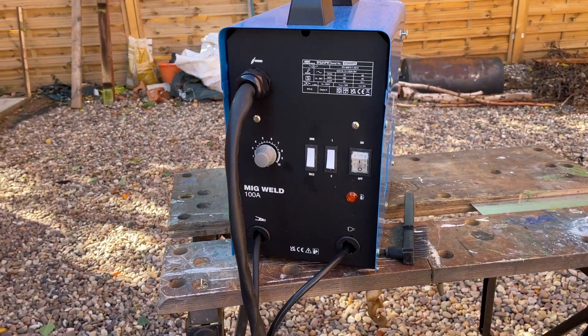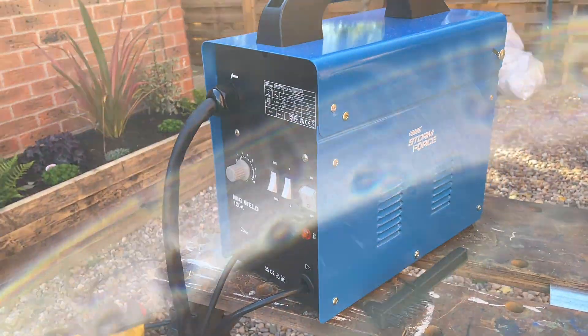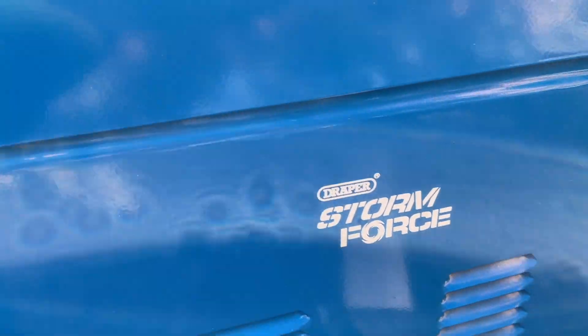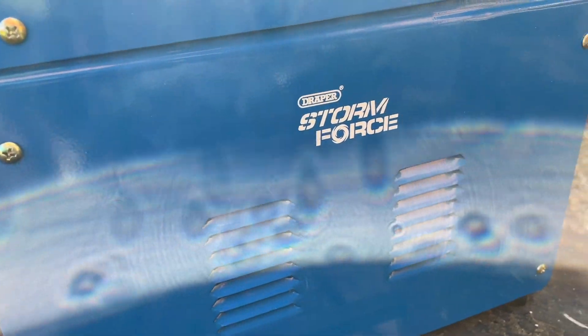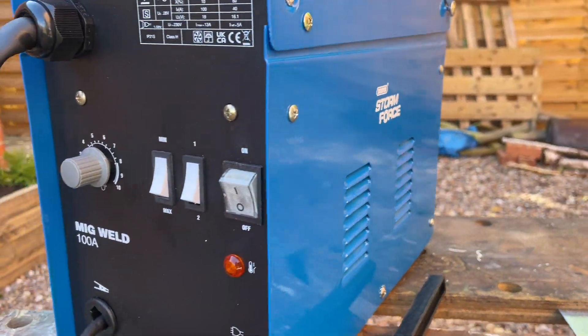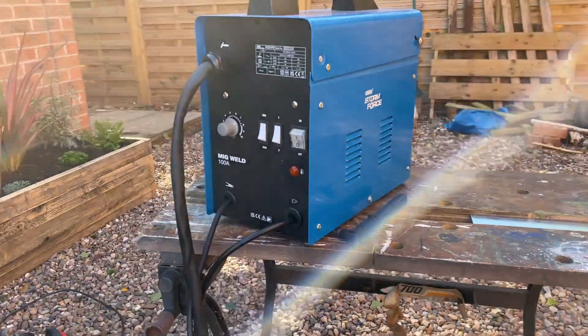So this is the welder that I bought - it is a Draper Stormforce. This is a gasless MIG welder, so it uses flux core wire. I got this because it was fairly cheap - just over £100. A lot of welders are like this in this kind of category, so I'll see how we get on with this one.